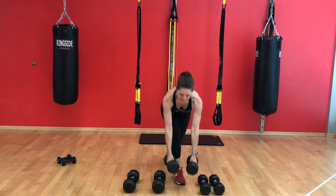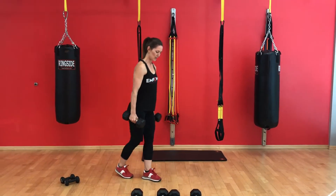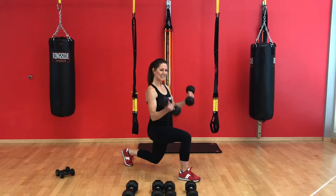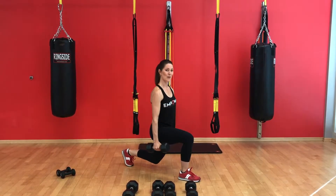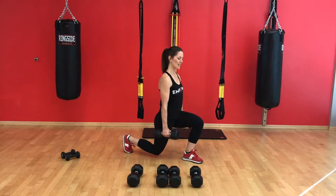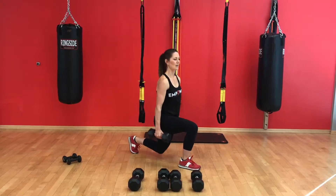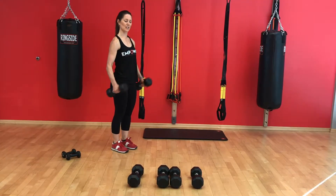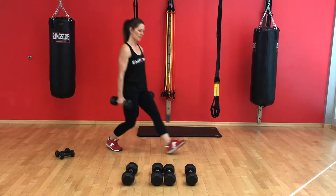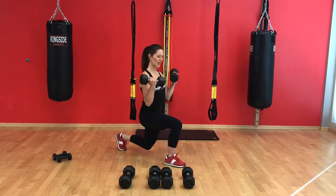Now we get to put both of those exercises together. We will lunge, and to make this more challenging, I like to do my bicep curl at the bottom of my lunge and then return to standing. A slightly easier way is to curl in a standing position. So two options: curl at the bottom of your lunge, or lunge and curl at the top.